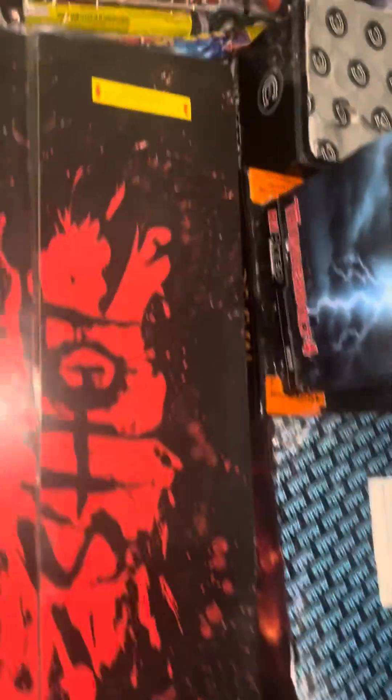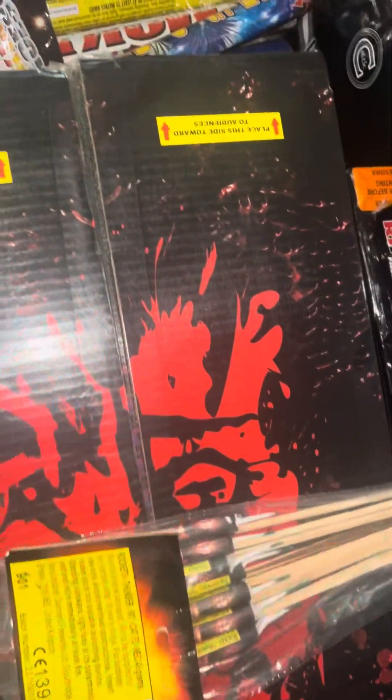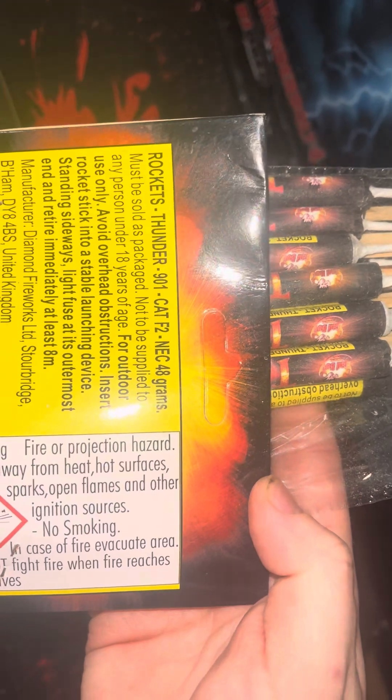We'll go with a small pack of rockets — little tiny screaming rockets, like the ones you get from the range. 48 grams in them, screech to a little pop.